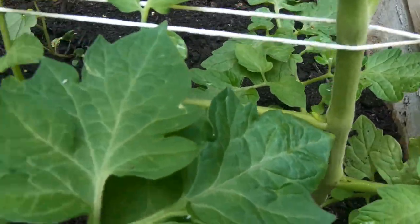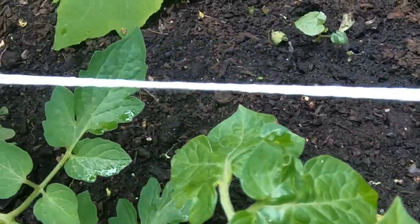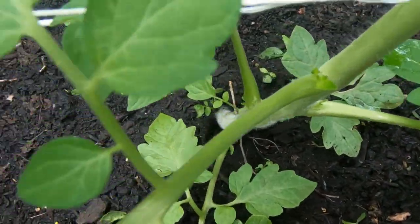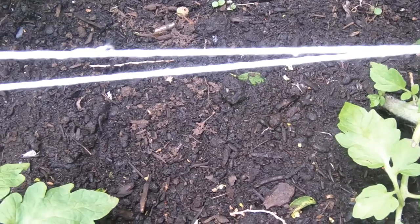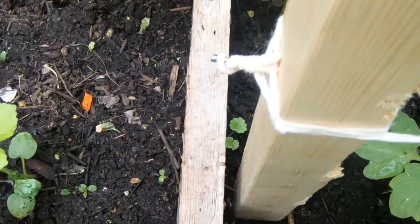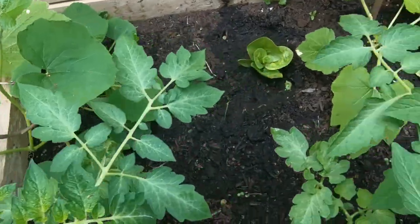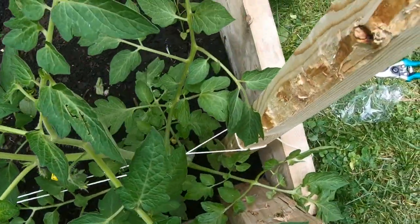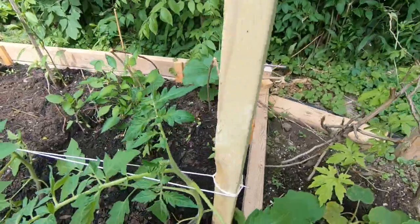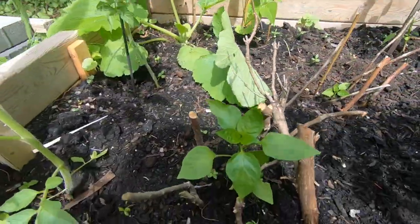And here you go. This is my first completed row of the Florida weave. I'm going to do the second and third rows — the third one when the plants grow a lot taller. This is the second set I've done for my smaller plants and I plan to do it for several beds of tomato plants.